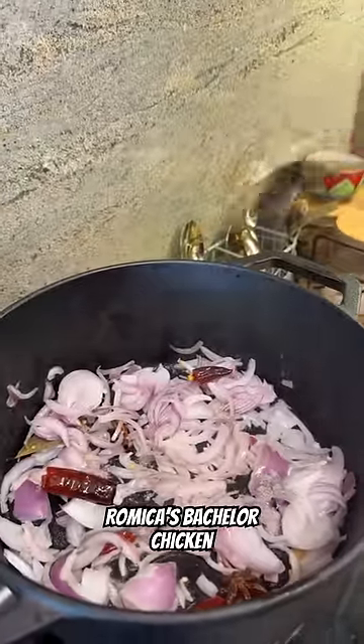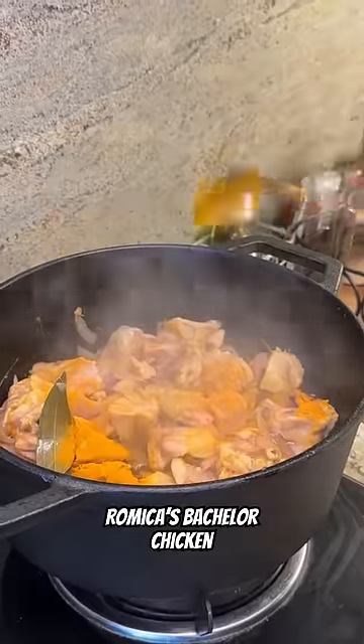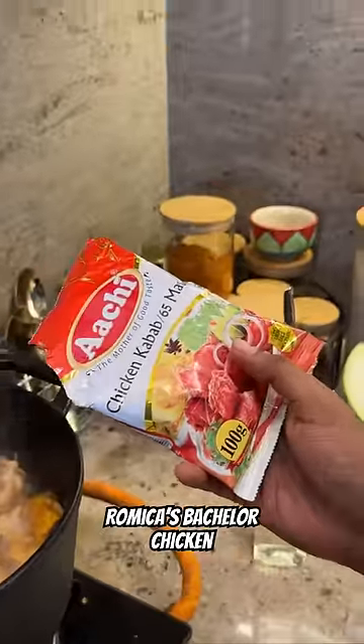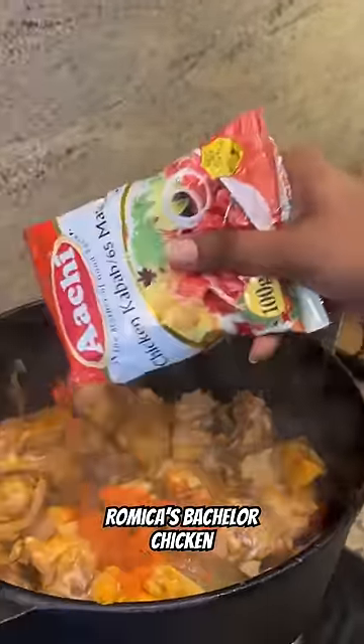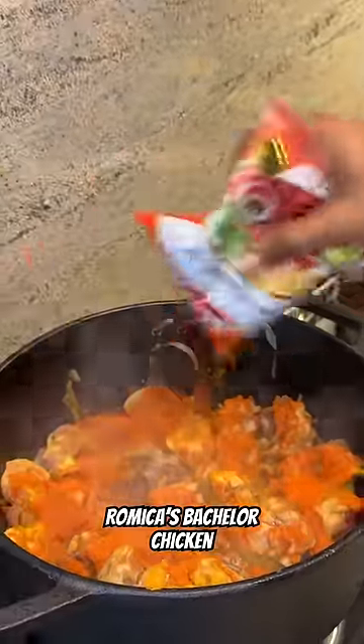Nothing but Tenga, Spices, Periyamayam, Hinge Pundu Paste, Chicken, a little bit of Manja. The taste is Archi Chicken Kabab Masala. Let me tell you about this.